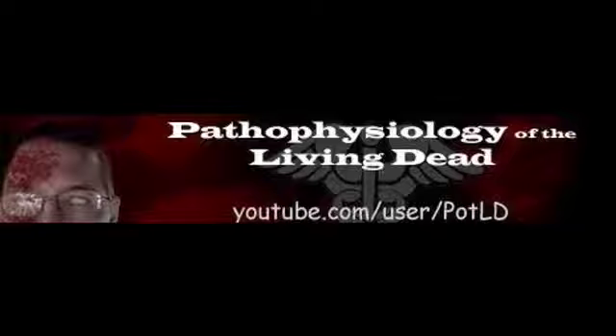I kind of enjoy the 28 Days Later aspect of it being a disease and not just something unknowable. And the zombies are pretty awesome. Yeah, they are.